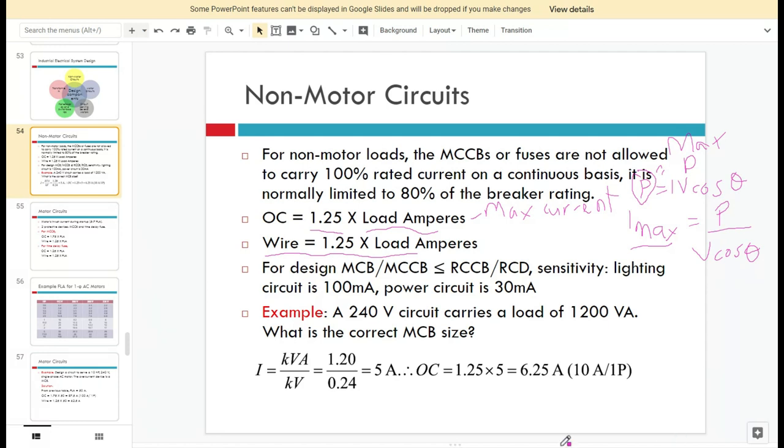In electrical system design, the MCCB or MCB must be less than or equal to the RCCB or RCD. The MCB or MCCB provides overcurrent protection, while the RCCB provides human protection. The RCD detects the current values on the live and neutral lines — if they are equal, the circuit is fine; if not, the RCCB will trip and break the circuit.